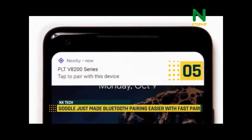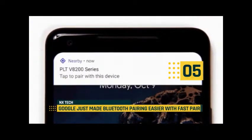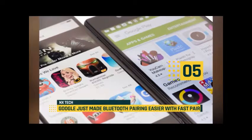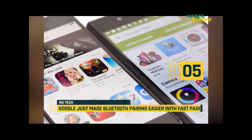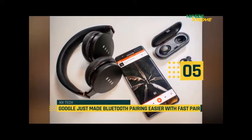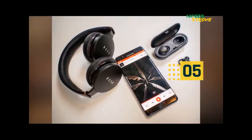Users will be able to take advantage of the new FastPair features. FastPair makes the relatively easy process of pairing Bluetooth devices even easier by scanning for nearby Bluetooth low-energy broadcasters and prompting you to pair with them.